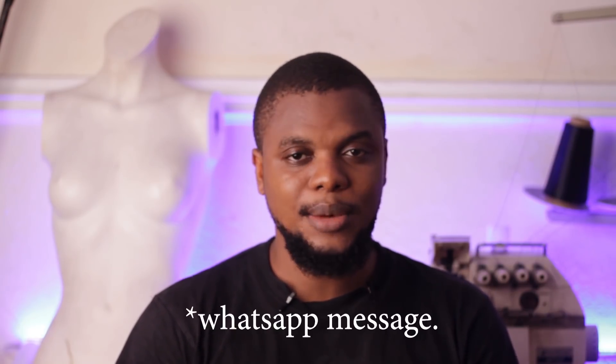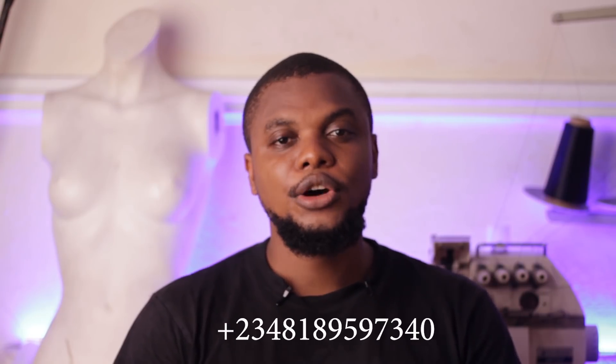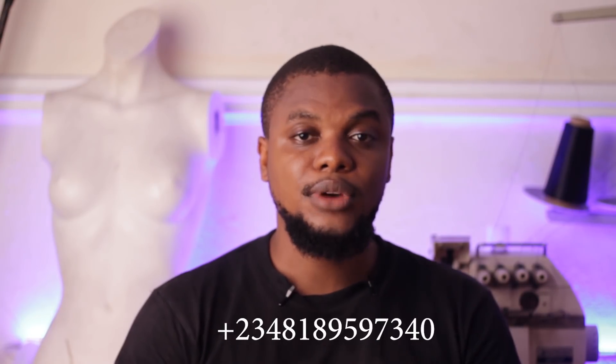If you're a beginner or if you're a person that wants to brush up on your skills, I offer online courses. I'm going to be showing a demo on how to make a jumpsuit. If you're interested, please send a WhatsApp message to the number you can see on the screen. Please do not call the number. If you have any requests for things you want to learn how to sew, please drop them in the comments — I'll be reading them.